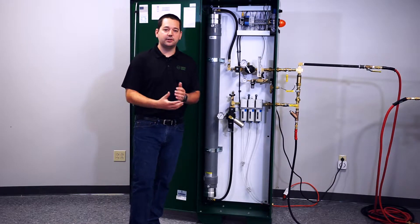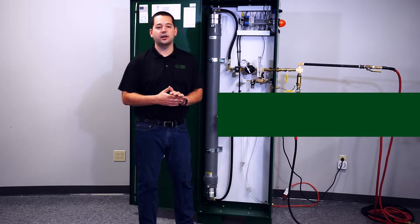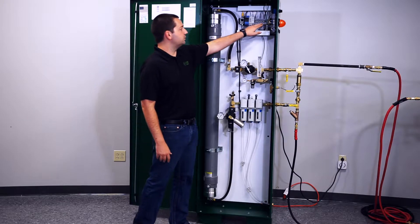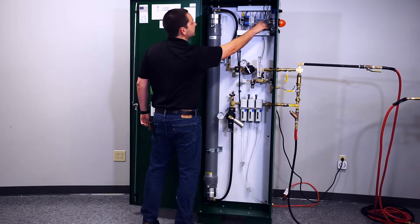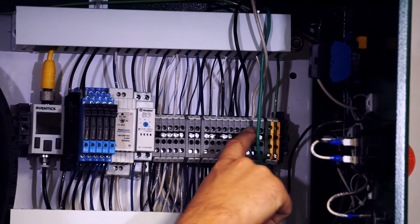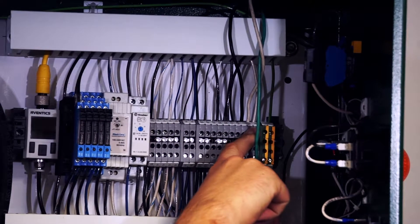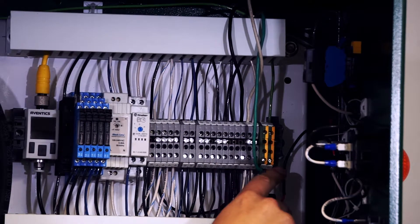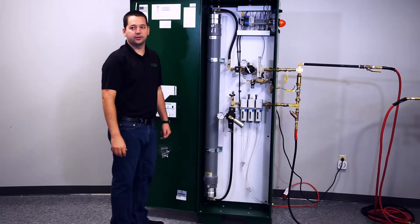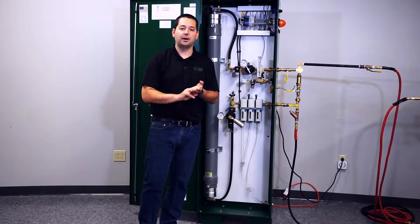Once you have the cabinet mounted, the next thing you're going to want to do is actually power the cabinet. It needs a minimum 120 volt power supply. That is going to be landed at these terminal blocks right here. You can see they are labeled L1 — that's going to be your line-in power. N is going to be your neutral lead of your 120 volt power. And then G, obviously, is going to be your ground, your green wire. Those are going to be the three wires you land for the power coming into the cabinet.